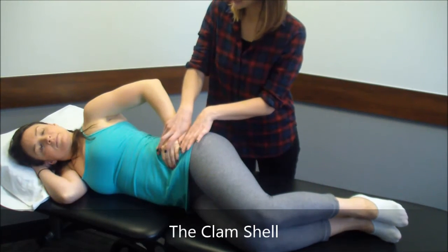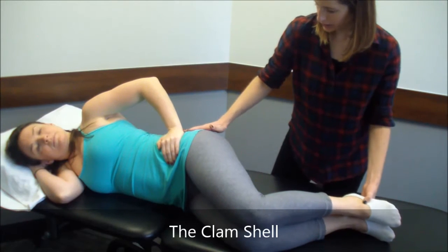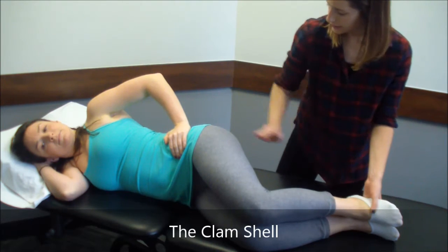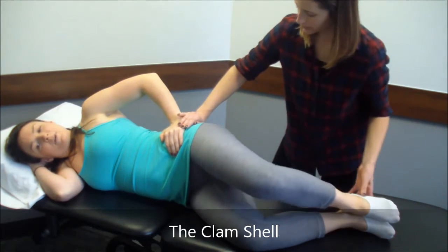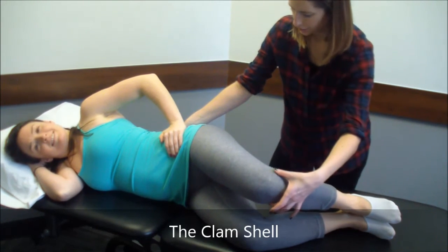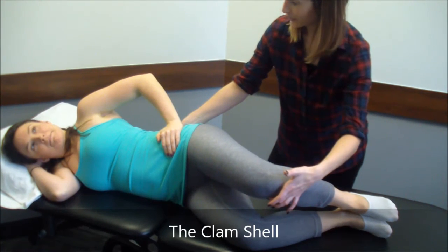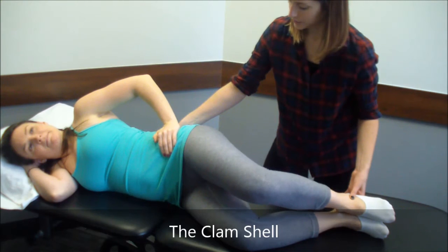We call this a clamshell because the movement looks like you're opening like a clam. Your feet are going to stay together, and you're going to lift your top knee off your bottom knee, keeping your feet together and keeping your pelvis stable. You can only go as far as your hip will rotate — about there. Hold it for five seconds and then lower back down with control.